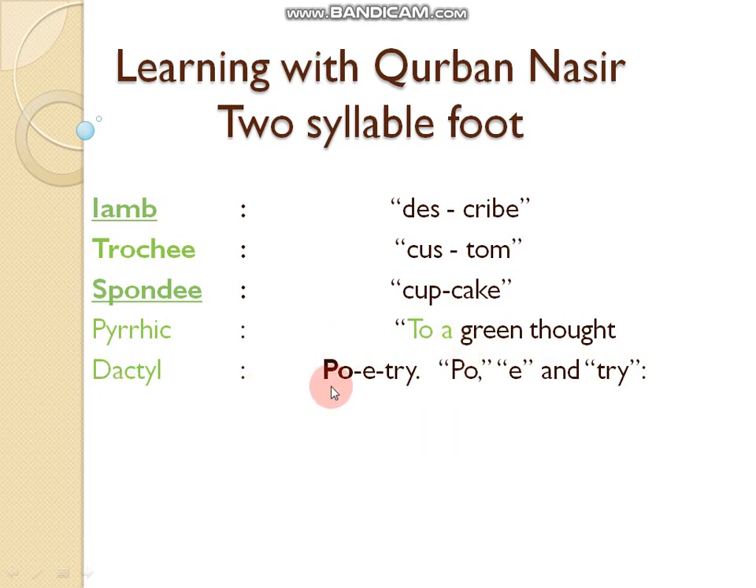Dactyl is a three-syllable foot — for example, the word 'poetry'. Let's see it in more detail.